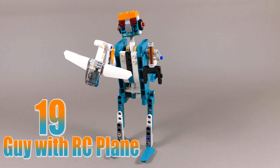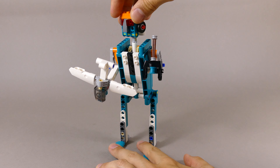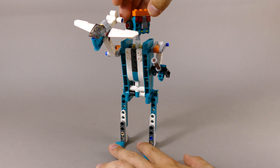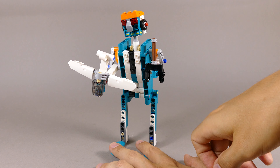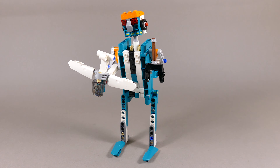Number 19 and one of the tallest ones is this guy with an RC plane, which is again one of my favorite hobbies. As soon as you rotate the head it's ready to get the plane launched. You can tilt the head and simply remove the small RC plane and the remote from the hands of the humanoid.